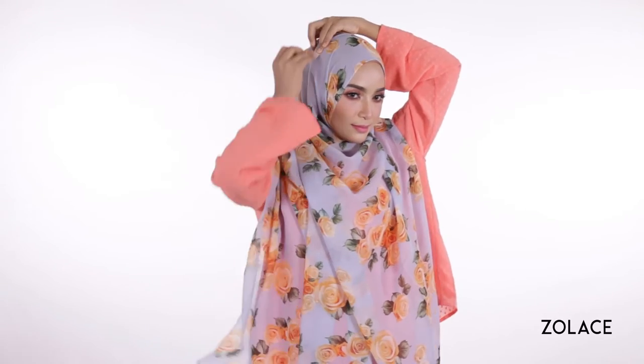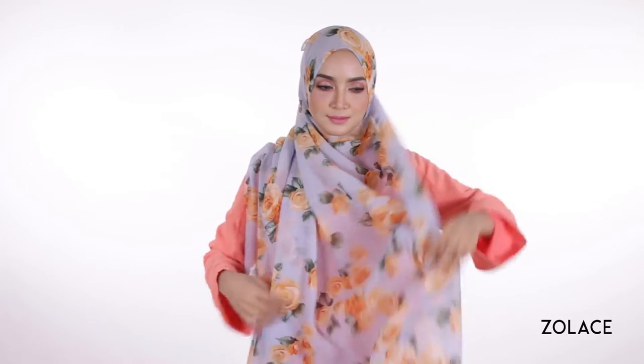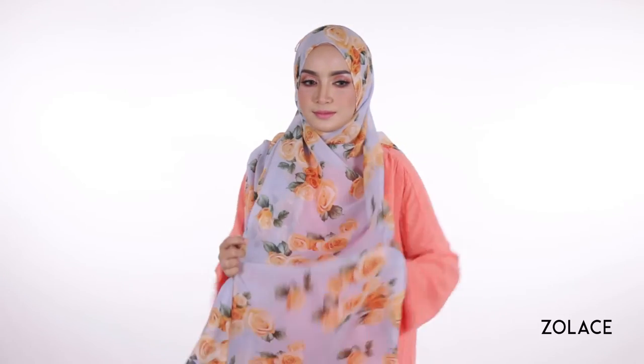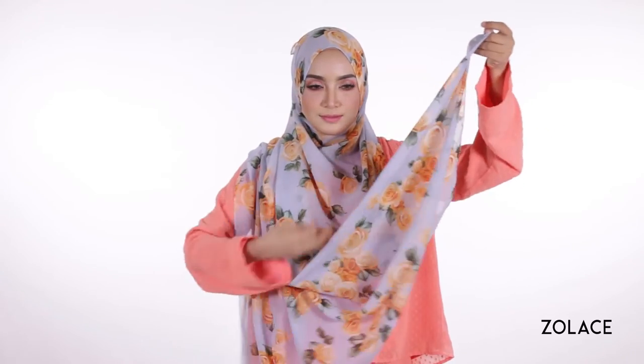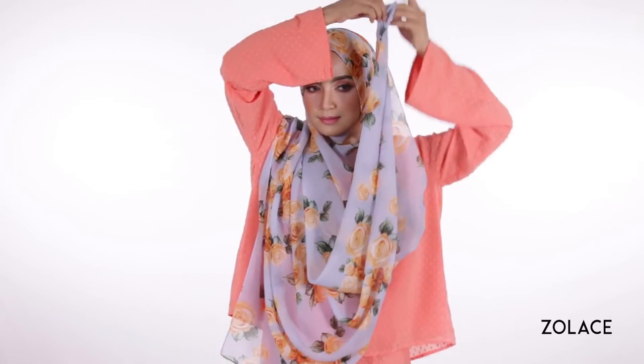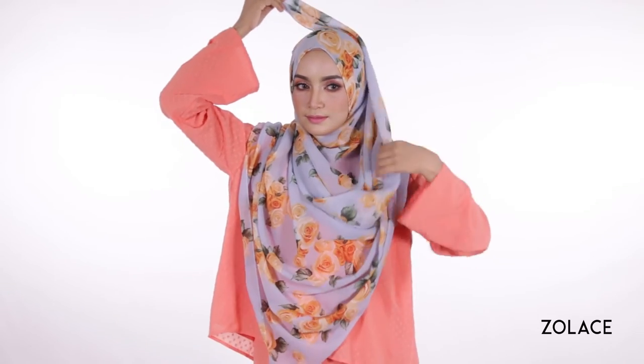Carefully pin the tip to the side of your head. Now take the other long side that is currently hanging in front of you and loosely guide it up and around you, near to where you pinned the first part. Make sure to tidy as you go so that you can ensure you are getting nice, beautiful drapes.